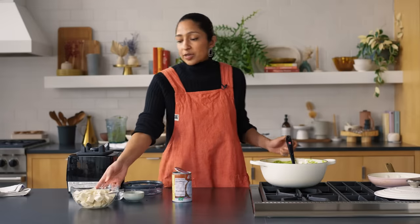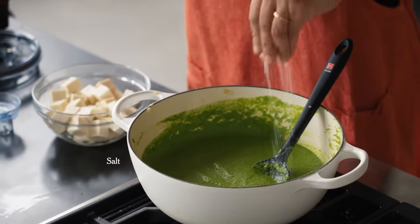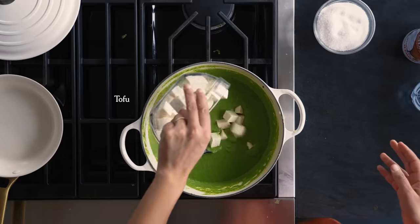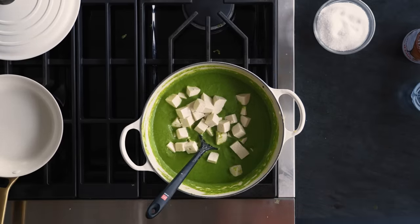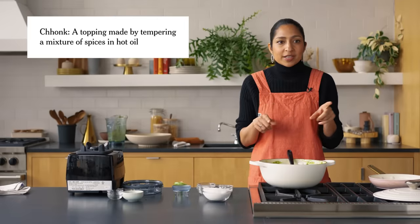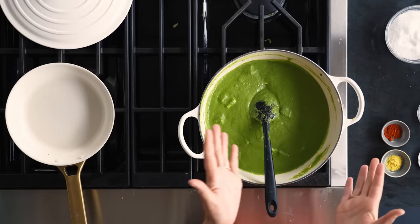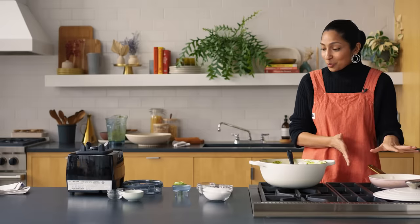If you're making this with paneer, remember that paneer is salty. If you're making it with tofu, remember tofu is not salty, so salt accordingly. Now we're going to cook our tofu — just stick that in there. You can use paneer or tofu. While the tofu warms through, we're going to make the chonk — the tempering of spices that goes on top. This is the chef's kiss, the icing on the cake. You could eat it without the chonk, but why would you when you can make it ten times more delicious with it?